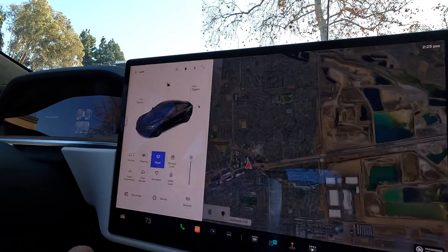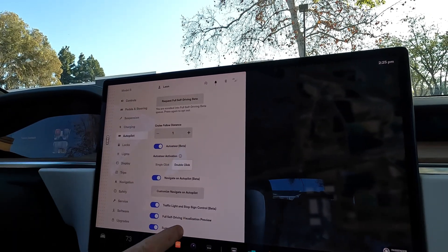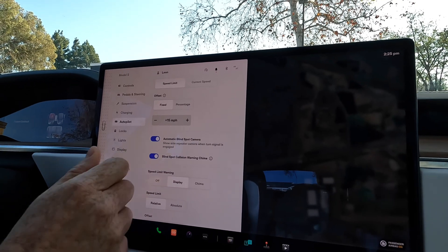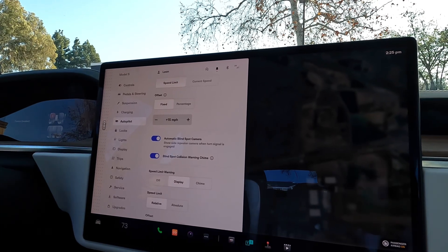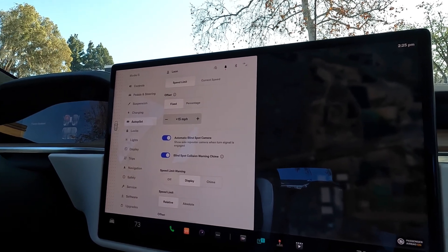Let's take a look at how you enable these side cameras for the blind spot. It's really easy. Go ahead and click on the car icon, then you'll see the main screen. Click on Autopilot and you'll see everything currently turned on. If you scroll down, there's a new button — it's called Automatic Blind Spot Camera, and this is exactly what we just showed you in the video. All you do is toggle that on.